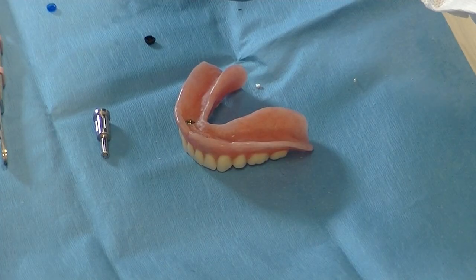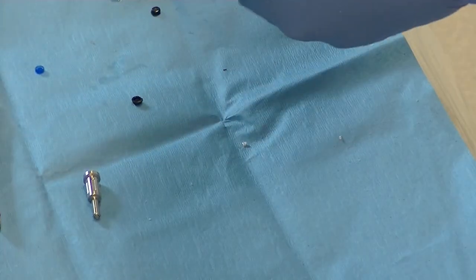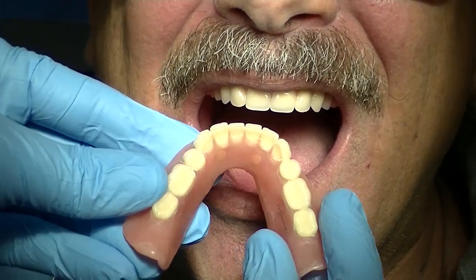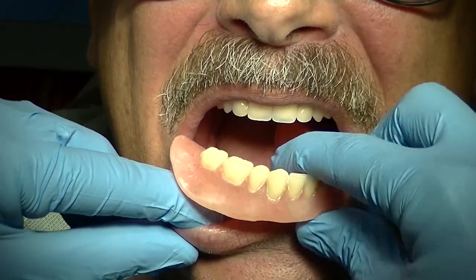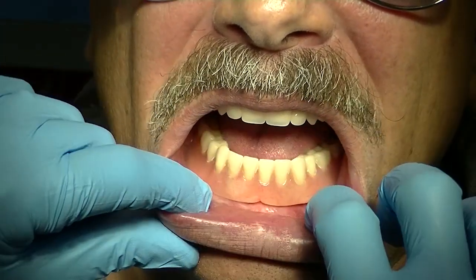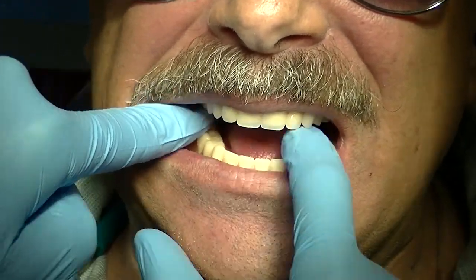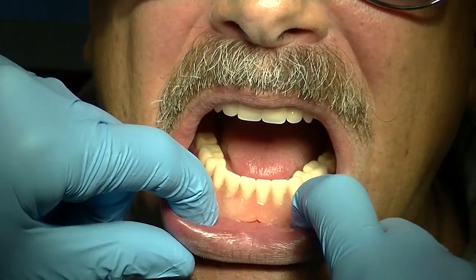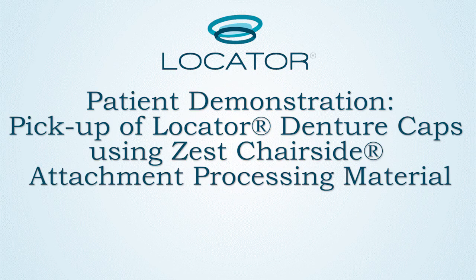Now we're going to be removing the processing males and inserting the blue nylon inserts that the patient will be wearing. The blue male inserts are present within the denture. I'm going to be snapping that back onto the implants, verifying that I have adequate retention and stability. The patient generally feels it right away that things start to feel really pretty nice. I'm going to be testing anterior-posterior as well as lateral motions to verify adequate retention and stability. Tongue is going to be moving around verifying that I have good stability. That concludes my patient demonstration of utilizing the Zest Chair Side Attachment Processing material. This is Michael Shearer — thank you for tuning in to LearnLocator.